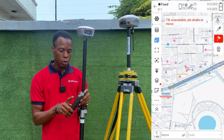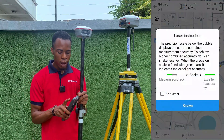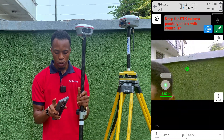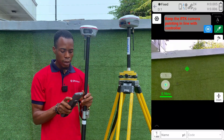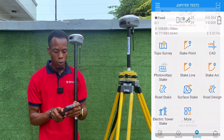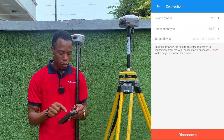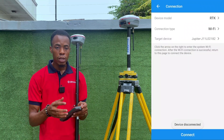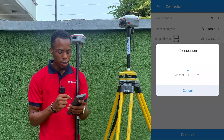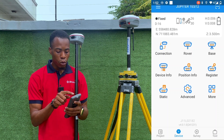I'll click OK and the rover is fixed. In topo survey I can use IMU for tilt compensation, or turn off IMU and use the laser with the live camera view since I'm using Wi-Fi mode. If you don't need the camera feature, you don't have to connect via Wi-Fi. You can disconnect and switch the connection type back to Bluetooth. If you don't have a SIM card on your data logger, connect the receiver via Bluetooth and then connect your data logger's Wi-Fi to a hotspot for internet. Device is now connected via Bluetooth.